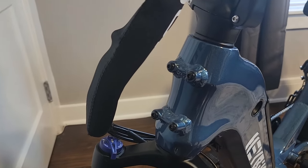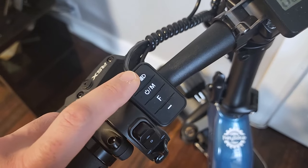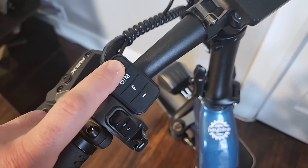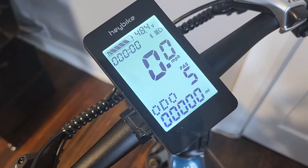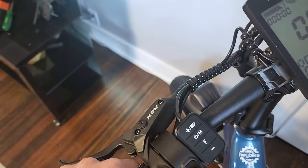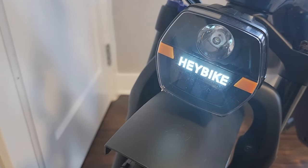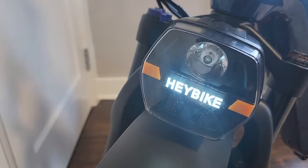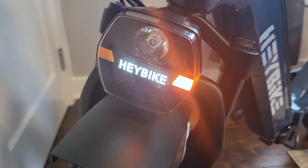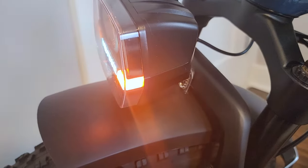I see four mounting holes for mounting more accessories like a front storage rack. Interestingly, the headlight button only turns the backlight of the screen on and off — if you hold it, it turns on; hold it again, it turns off. The headlight symbol is a bit misleading — the headlights still work regardless. So this button is for your screen backlight. The Haybike logo on this bike is always illuminated, which looks cool. The front turn signals are very bright and visible, and you can also see them from the side — an excellent feature.